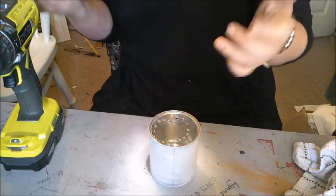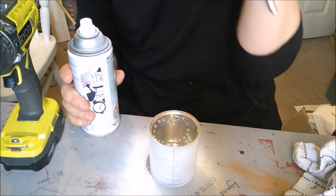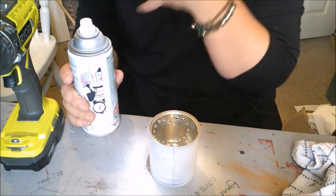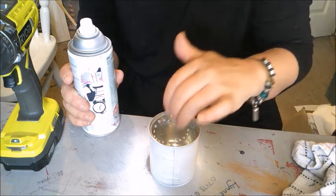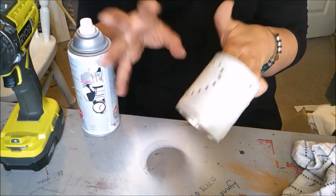Once that's dried you can then spray paint it with whatever colour you choose. I'm going to do this one white. I am going to do some more for the garden — I plan on doing turquoises, an orange, and a pink, so quite bright and funky colours. And I might not do all hearts; I might just do some with random patterns on them.